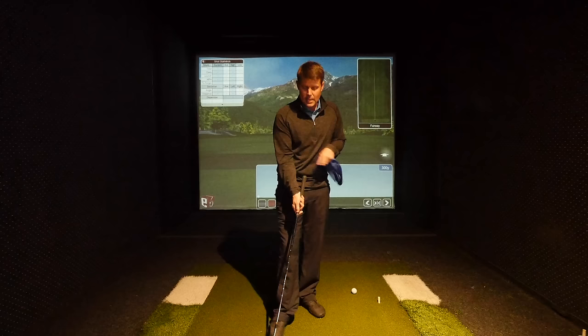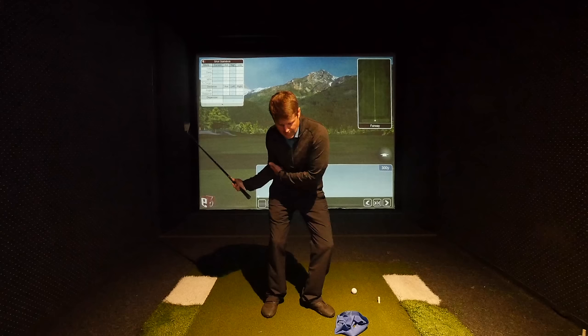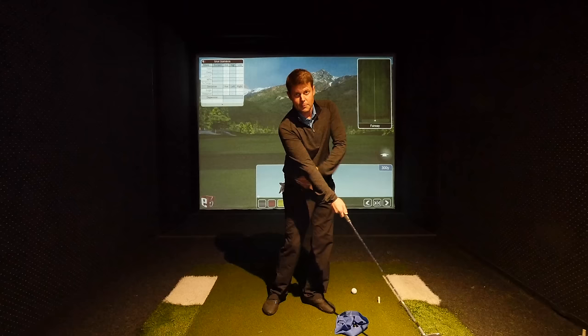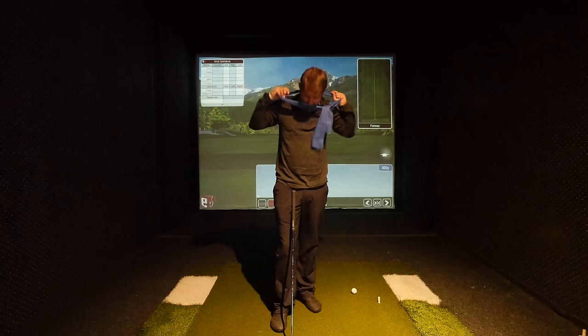If that's what you're trying to attain, you can practice without any training aids — just feel like your right elbow stays on your right hip bone through impact. Hit little half shots and feel your right elbow on your right hip bone. Because if it leaves your right hip bone, that's when it'll straighten and you'll get that separation. That's one good way to practice if you're concerned with that.